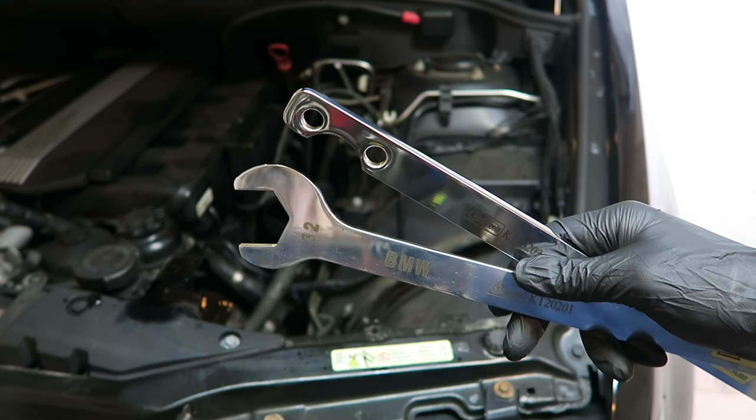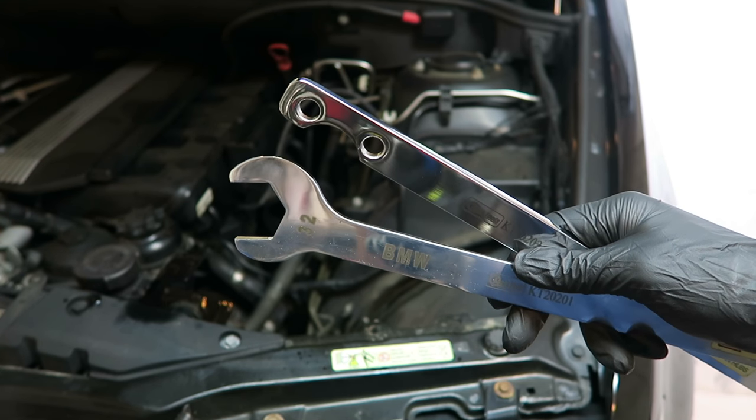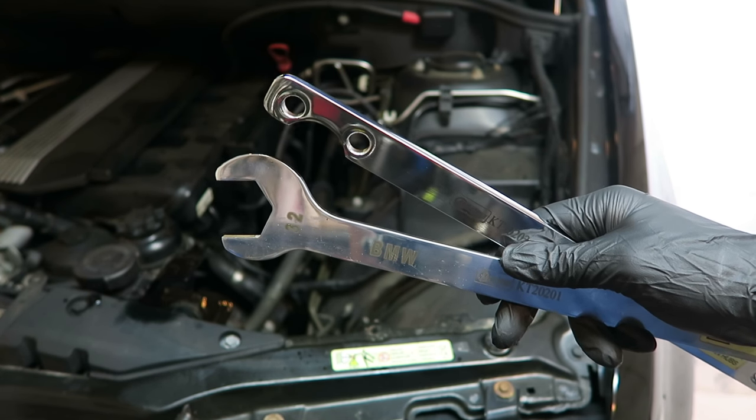Just as a quick reminder, to remove that fan clutch you will need these BMW specific tools. I'll put a link where you can get these in the description below.